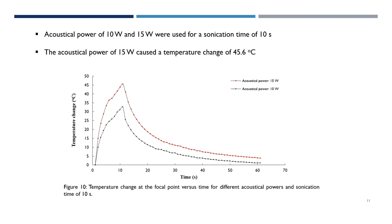Acoustical powers of 10 and 15 watts were used for a sonication time of 10 seconds, with the acoustical power of 15 watts causing a temperature change of 45.6 degrees Celsius.